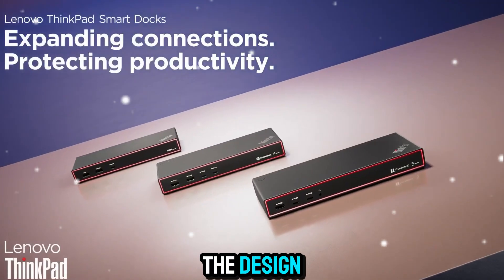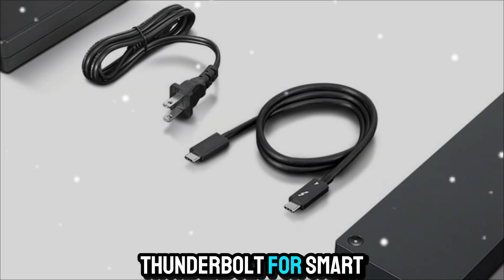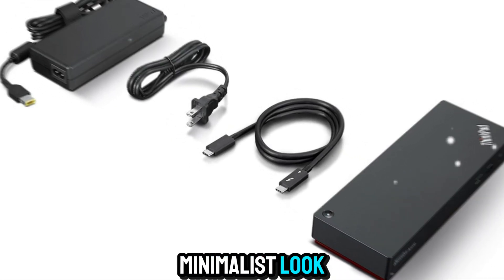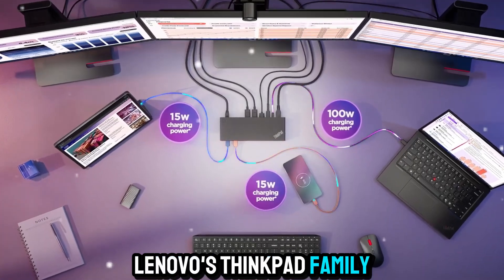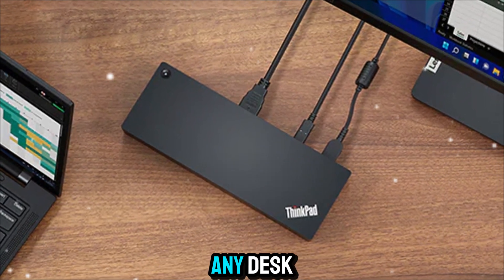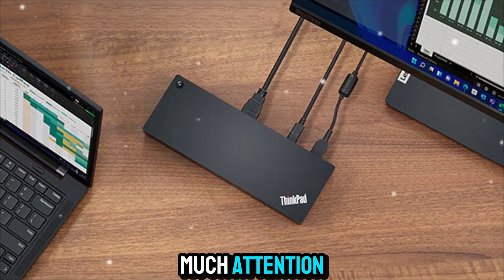Let's start with the design. The ThinkPad Universal Thunderbolt 4 SmartDock carries the same premium, minimalistic look you'd expect from Lenovo's ThinkPad family. It's sleek, understated, and designed to sit comfortably on any desk without drawing too much attention.